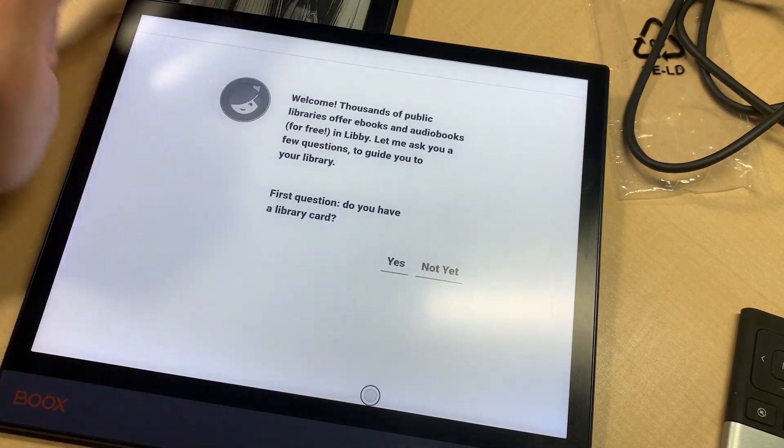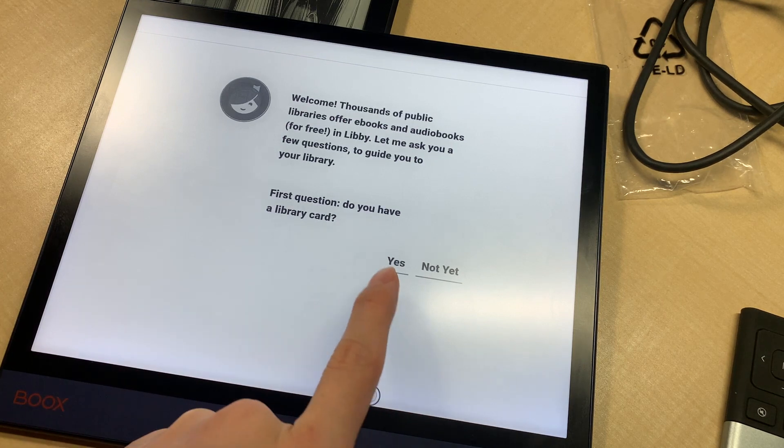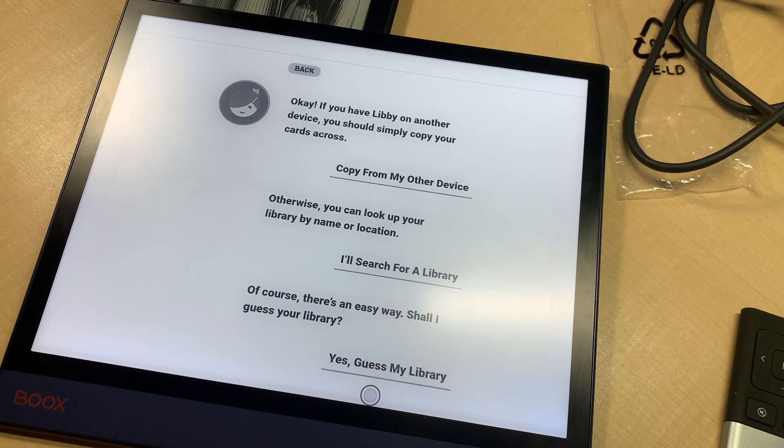The first screen will ask you: do you have a library card? I do. And if you have Libby on another device, you should copy your card across.